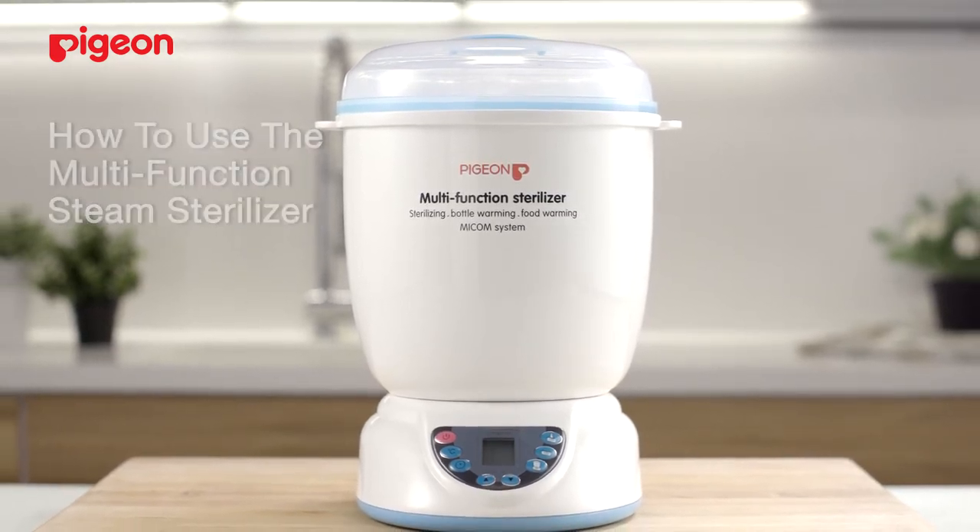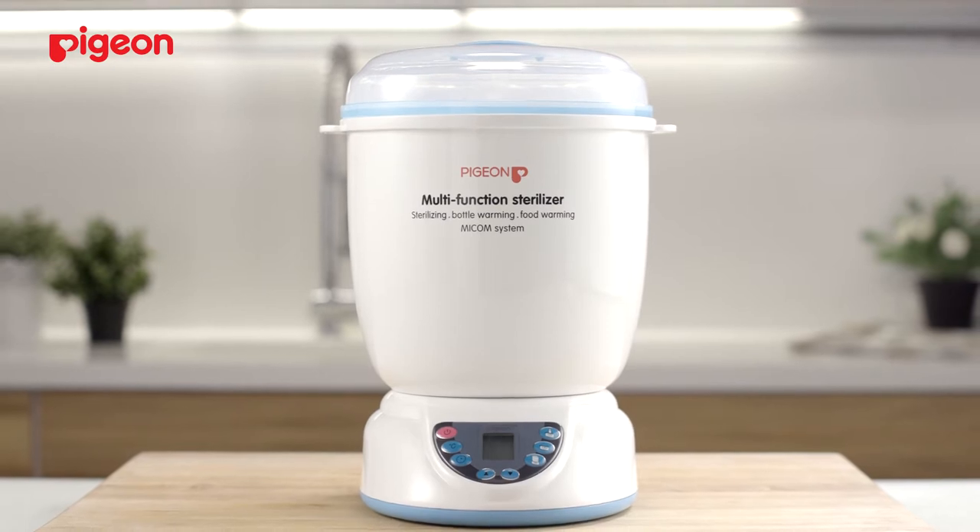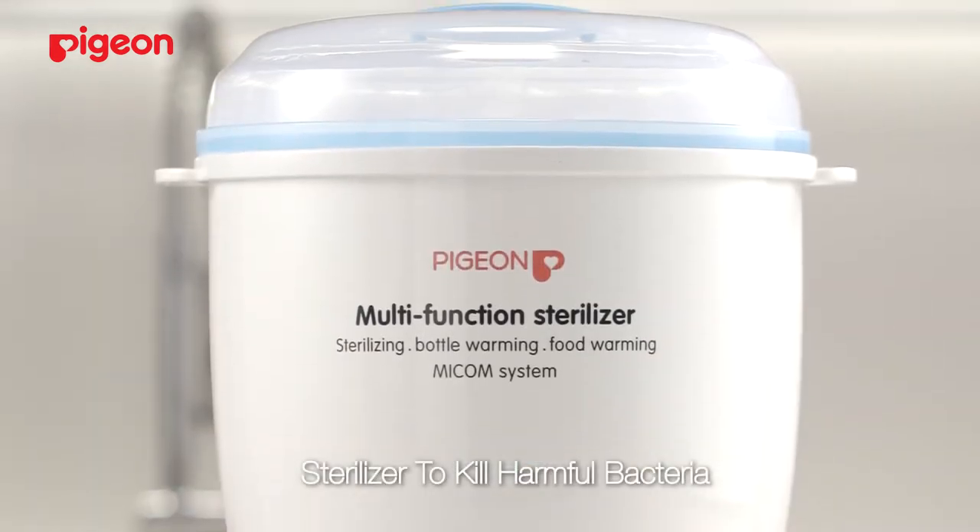The multifunction sterilizer has multiple purposes. The first is to kill harmful bacteria effectively.